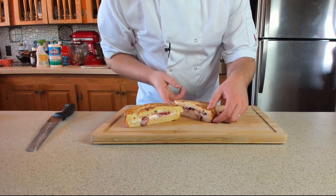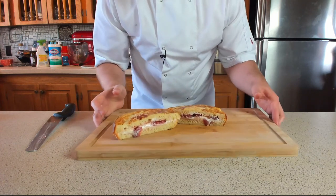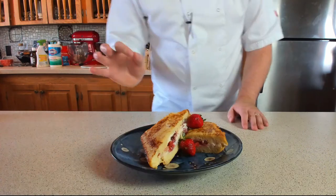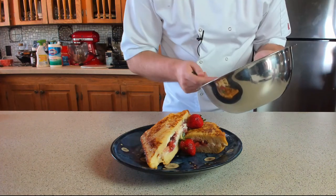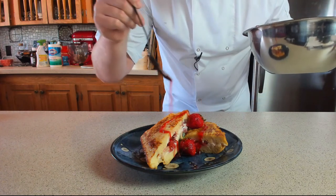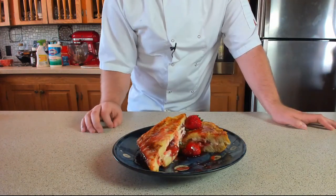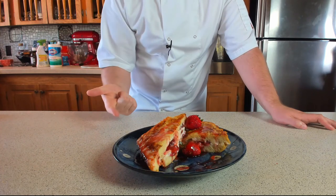Slice the French toast straight in half — oh my goodness, look at that! What an absolute diamond. Finish it off with a few fresh strawberries and that strawberry glaze we strained off from the jam earlier. And there it is — that delightful French toast made from the brioche strawberry and cream cheese loaf.